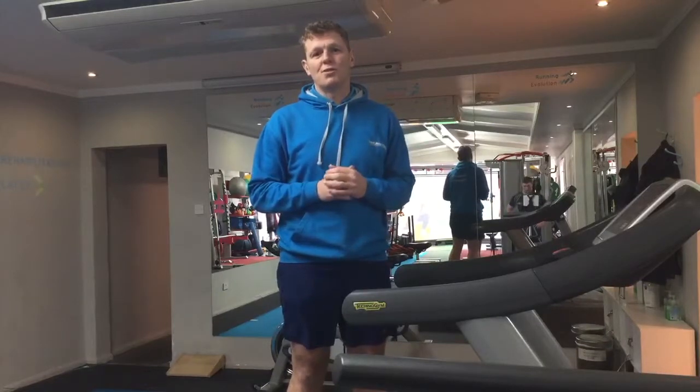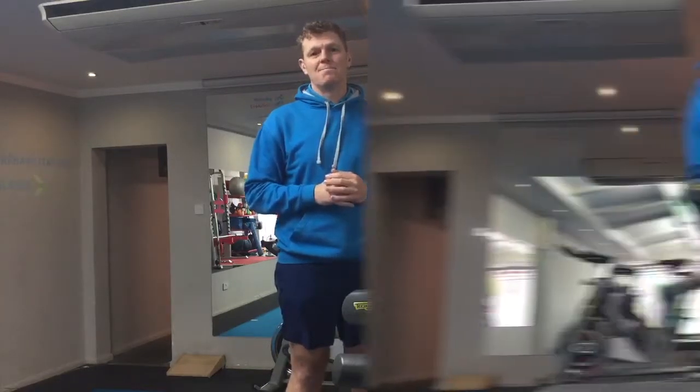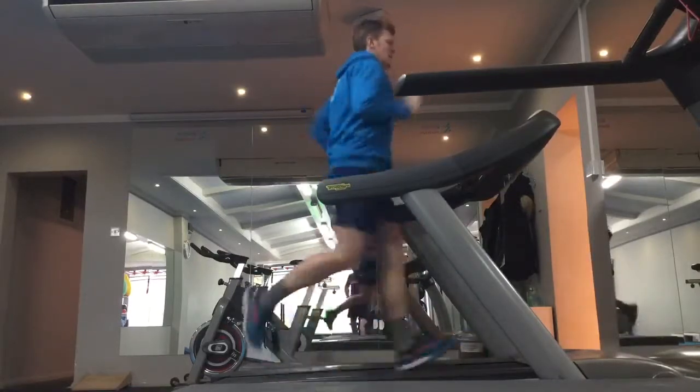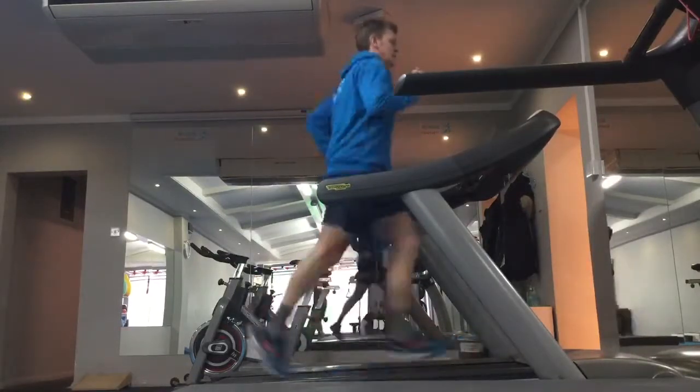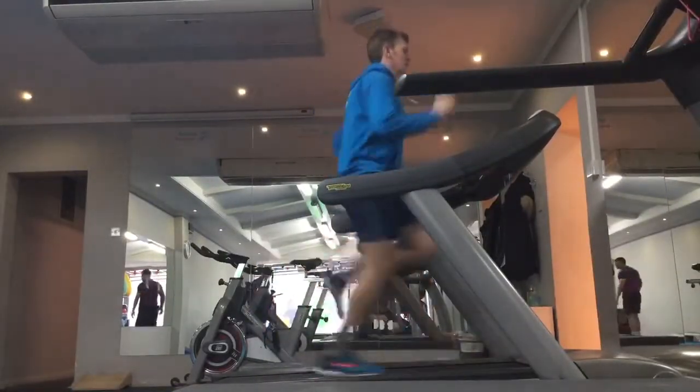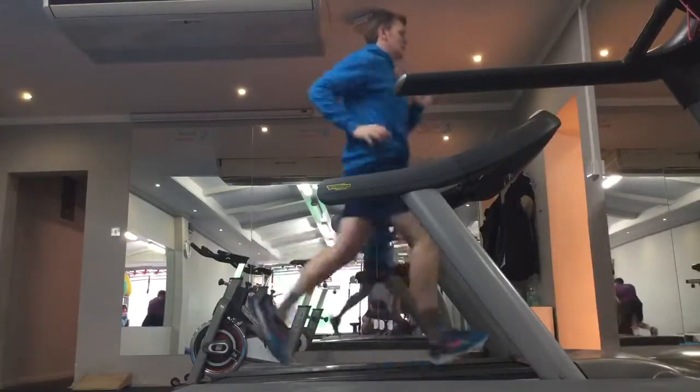I'm going to show you a few different runs on the treadmill and then we'll have a little discussion about it. What we've got there is two runners. In the first runner, you'll see very low heels, very quick — and this is what we commonly see happen when people try and get towards 180 as a cadence when they're running.